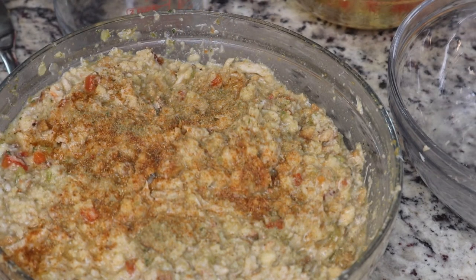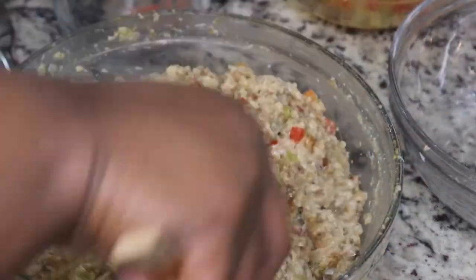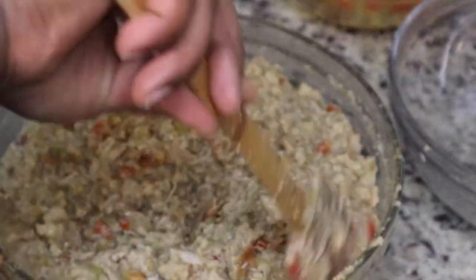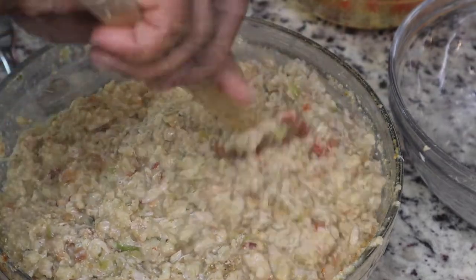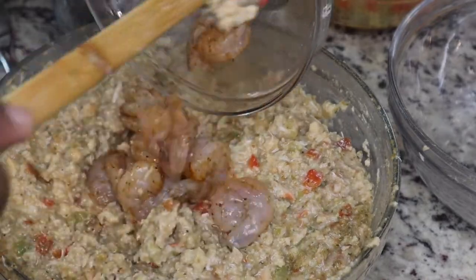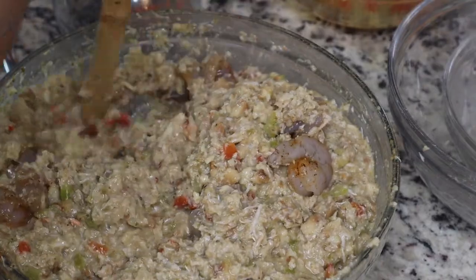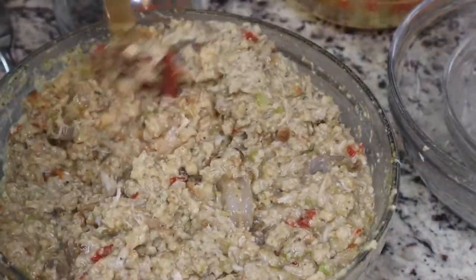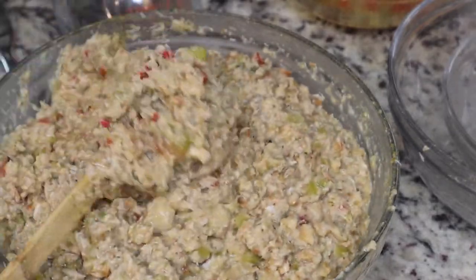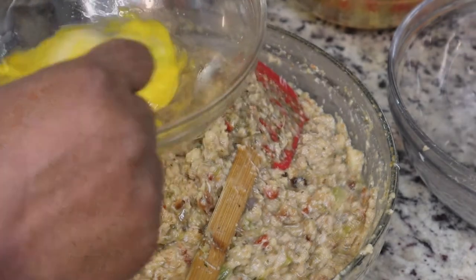I made sure to taste my dressing for seasoning before adding the shrimp, because I'm going to add the shrimp in raw, and I also wanted to taste it before adding my egg. Once your seasonings are on point you're going to add in your shrimp and your egg — I only used one egg for this recipe. I've never made seafood dressing before, so if you have better suggestions leave a comment below, I'm open to it.